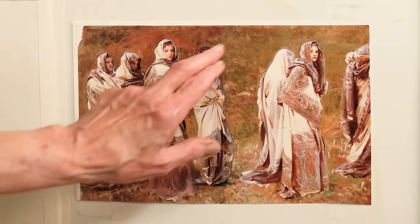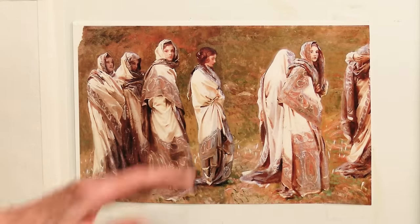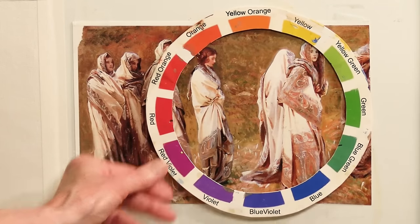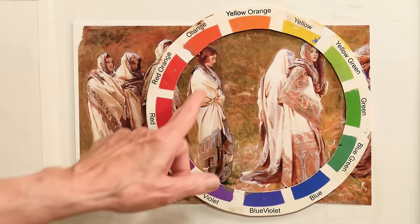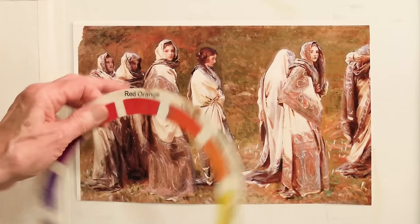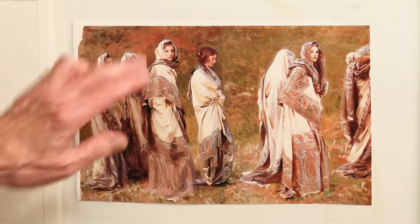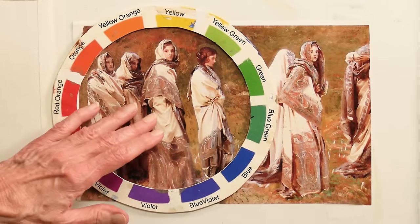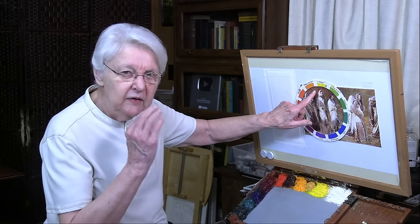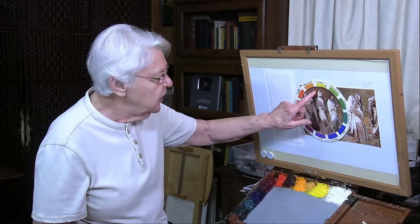Let's put the color wheel up here. I think he was referring to this use of the background colors. So let's find those first, and then we'll talk about why they work with the foreground colors. If we just put the color wheel down, the first thing we do is isolate in our vision one color that we see among all the colors. We can look throughout any part of the background to do that. Just some place to begin.